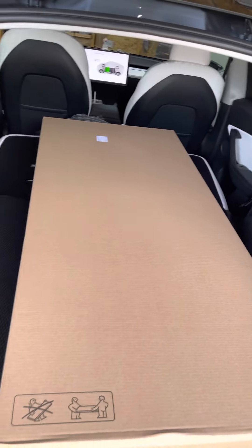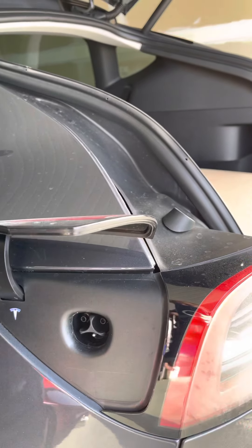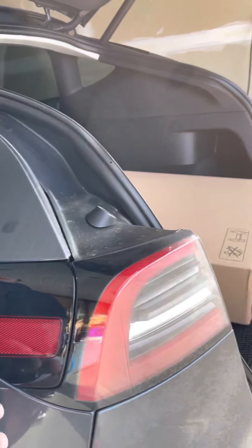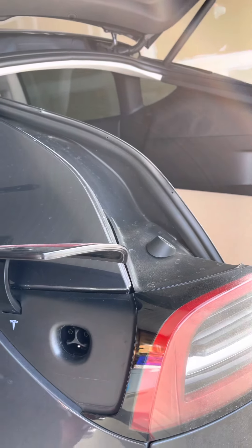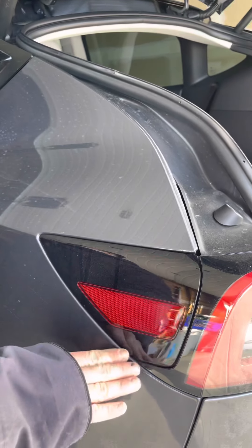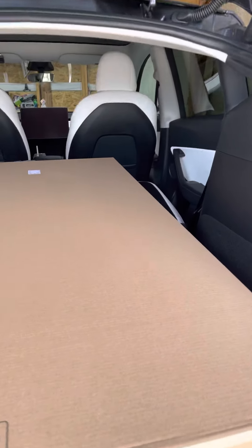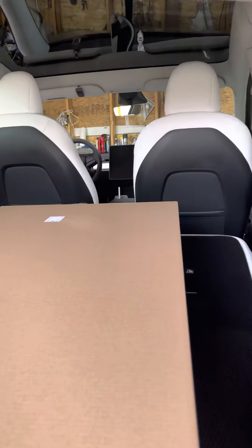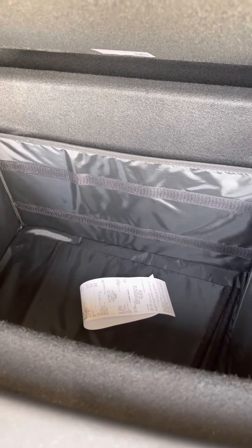This is the charge port — it's ready to be charged. You can close it like that, and to open it you just touch it and it opens itself. It's pretty good, cool. And there's a big, big space in the back from down here.